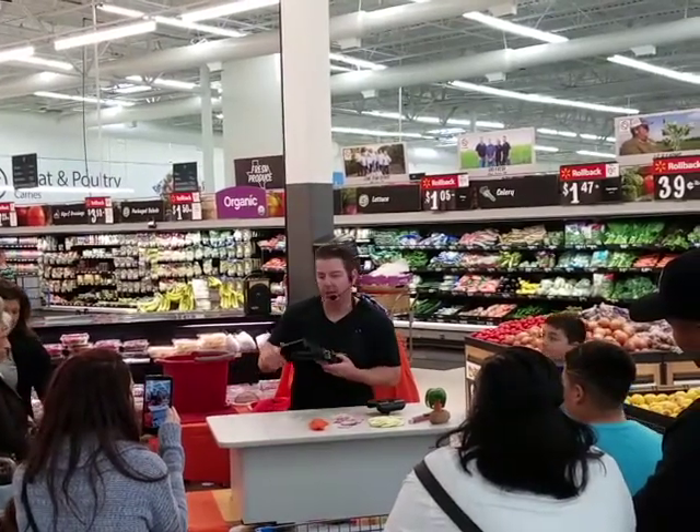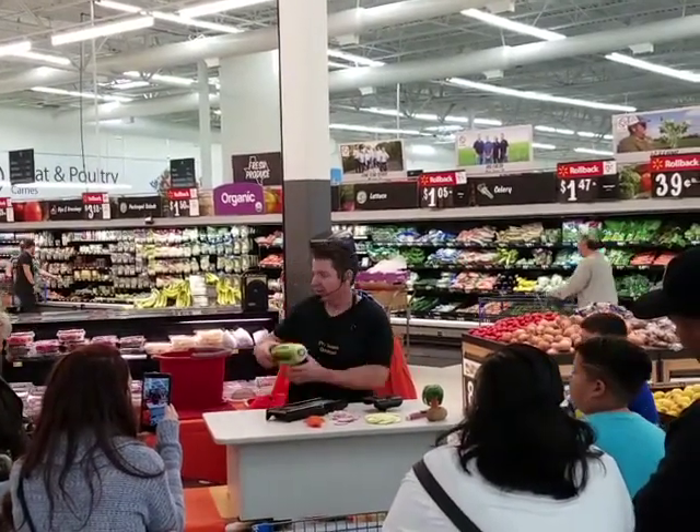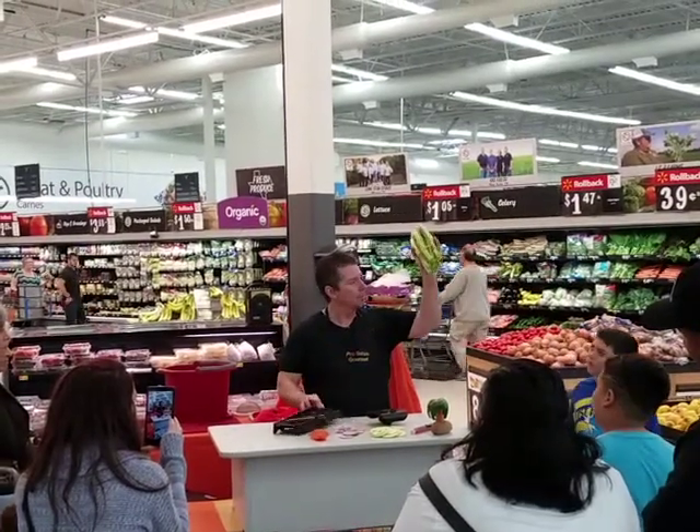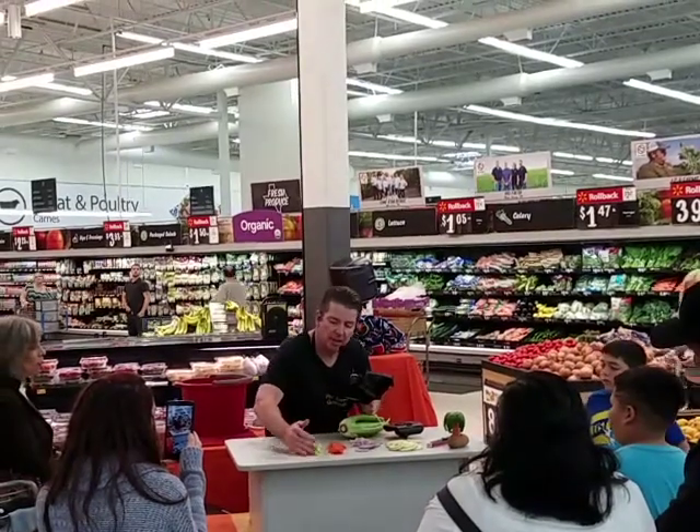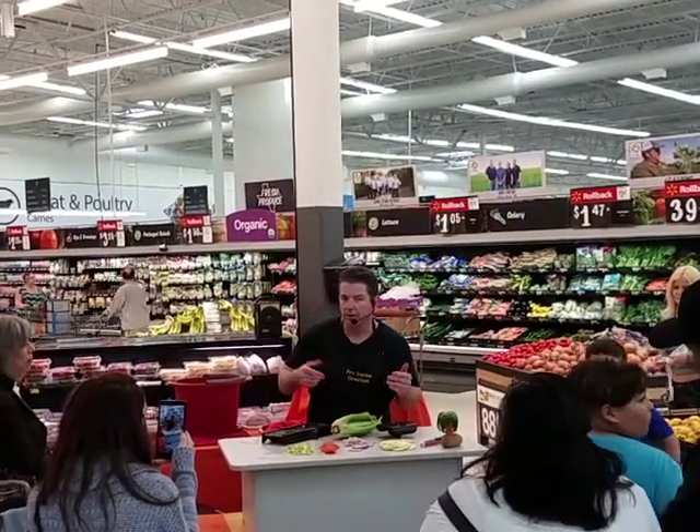Now for prep work in the kitchen, celery can be kind of a pain with the strings, right? So the trick for celery — just keep the whole stalk together with a rubber band like that. Just run the whole thing through on either julienne setting. There's a quick, easy chopped celery. Just chop it, let it go, into a colander, rinse it, and we're good to go.